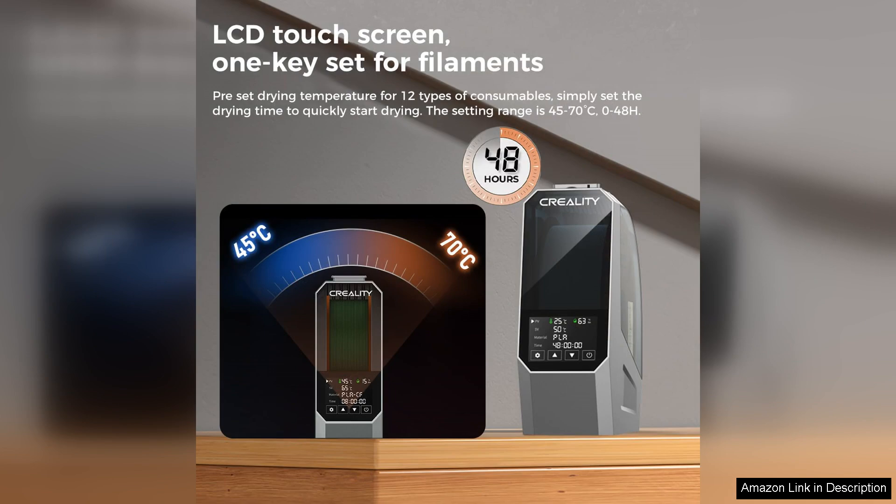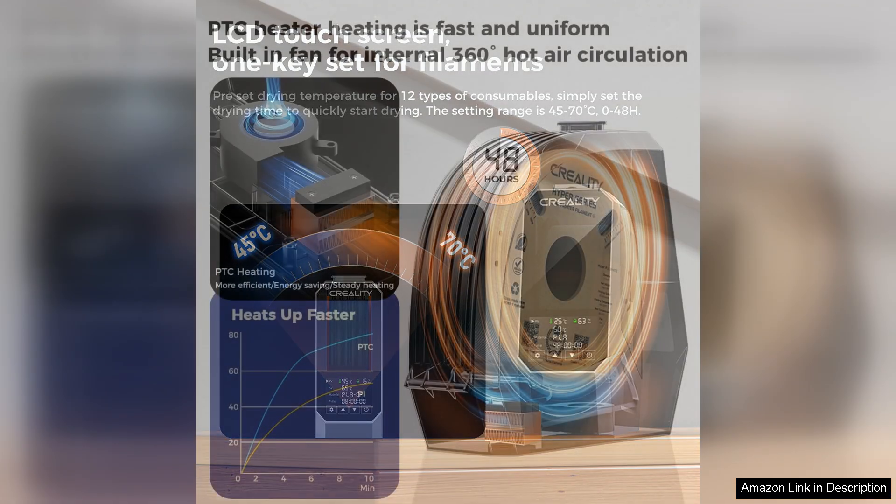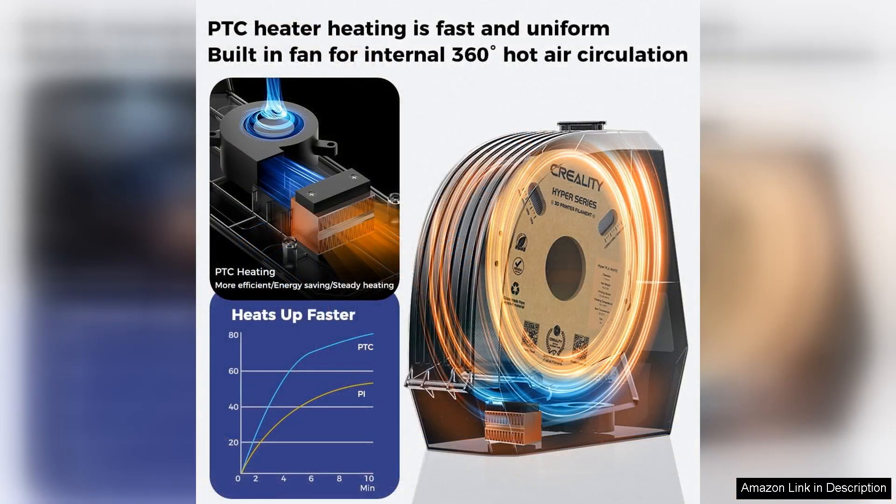One of the standout features of the SpacePie is its user-friendly interface. The intuitive controls allow you to set the drying temperature and time according to the type of filament you're using. With a temperature range of up to 70 degrees, it effectively removes moisture without damaging the material. The built-in LED display provides real-time feedback, making it easy to monitor the drying process.